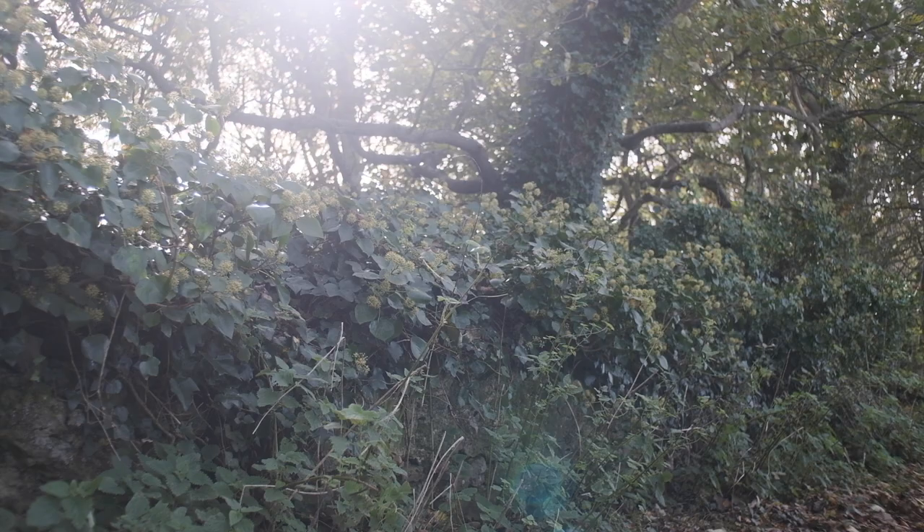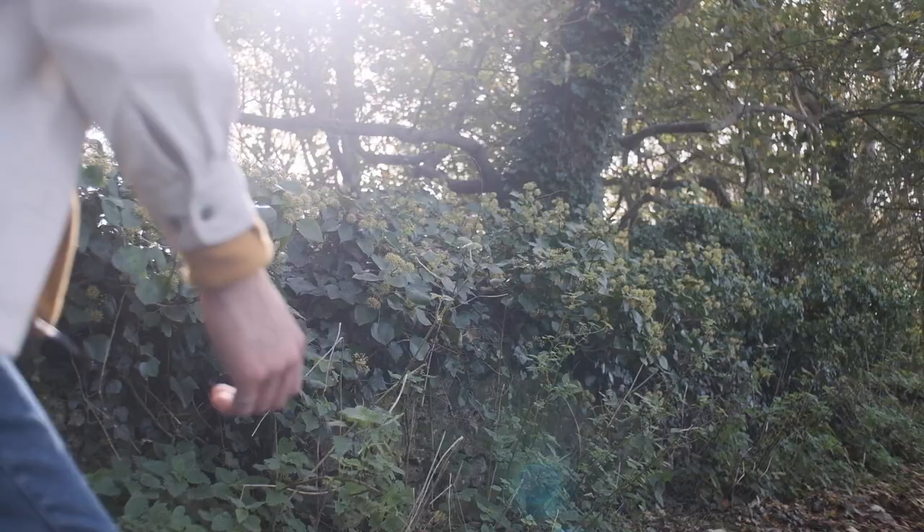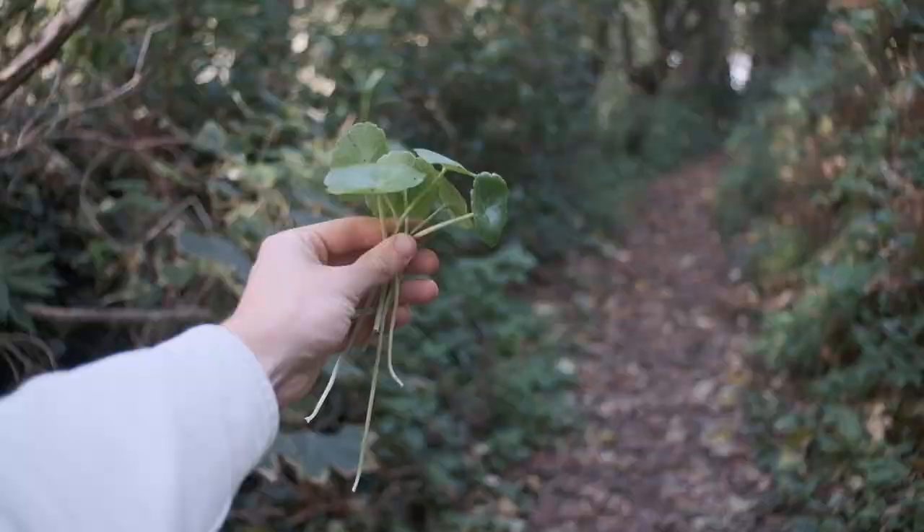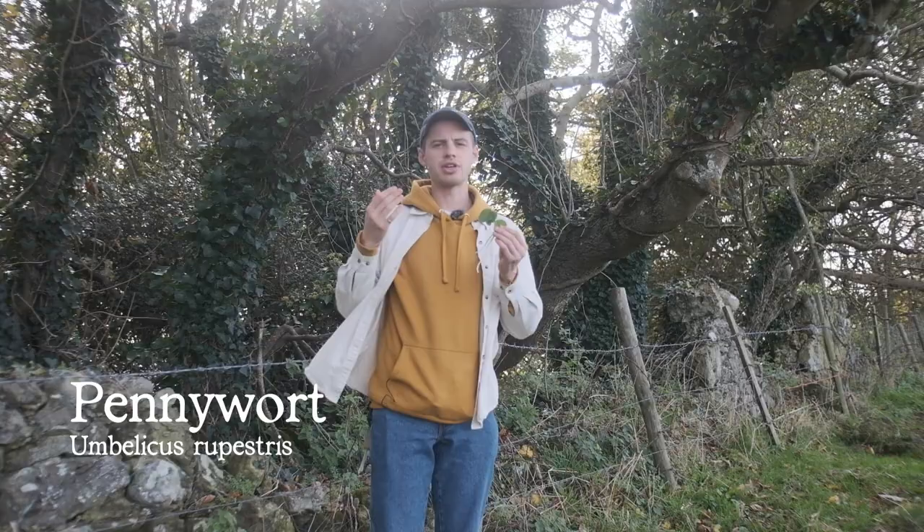First things first, we want to get this pan nice and hot. With a little bit of preparation, this is a dish that comes together nice and quickly. We've got a beautiful cast iron here, so whilst we're waiting for that to heat up, let's go back to earlier this morning where I was out and about foraging for some lovely wall pennywort. This is Umbilicus rupestris, or pennywort, and the other name for it is wall pennywort, and it likes growing on rocky walls like this.